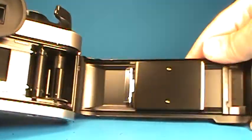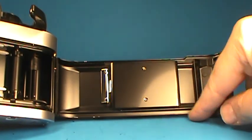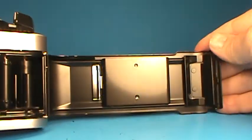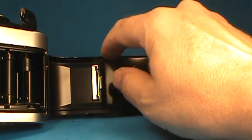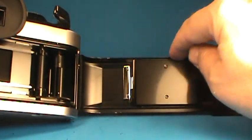Moving over to the back, we can see this one is extraordinarily clean along the door edges. Quite often you'll feel a lot of sticky residue along here from light seal material, but this one is very nice.